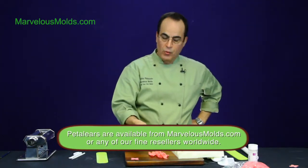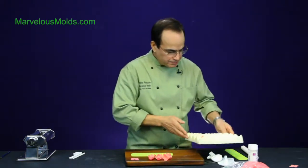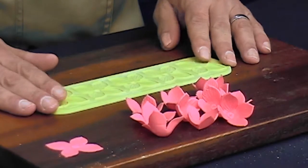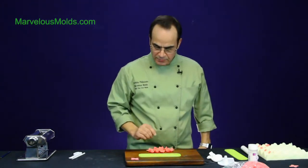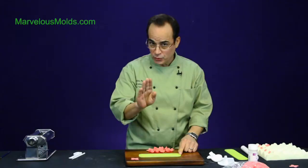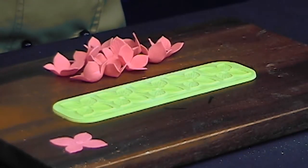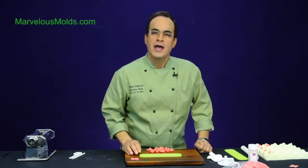For you professionals who want thinner hydrangeas: you can sheet your gum paste as thin as you'd like and still use the pedaleer to create them quickly. There is a point where you can sheet it too thin — you won't have enough thickness to fill all the details in the pedaleer — so there is a limit. But you can go thinner than the standard demonstration and achieve a really professional look.